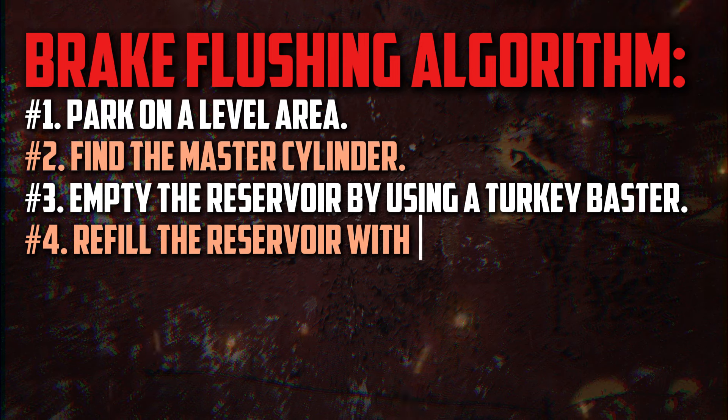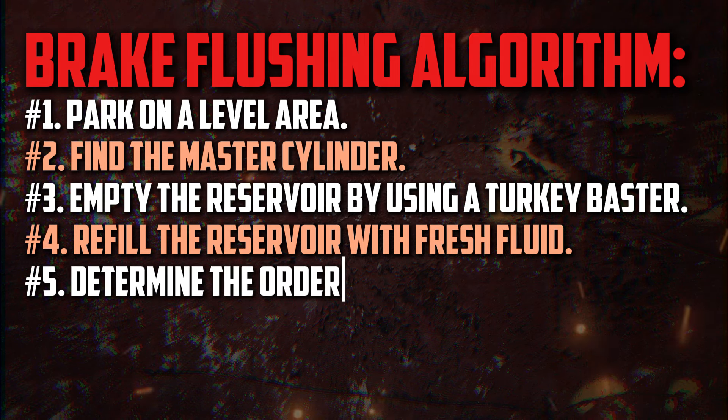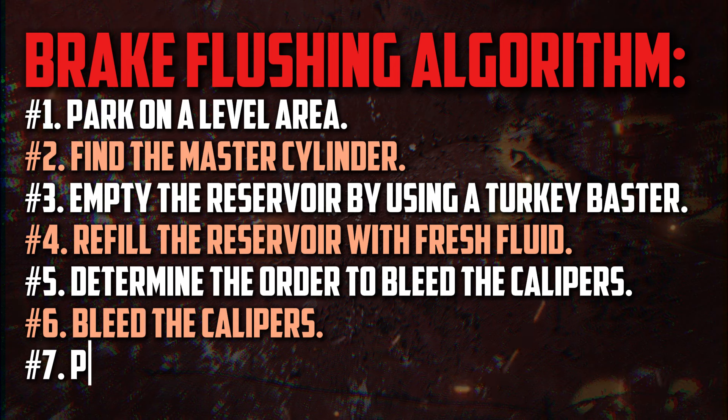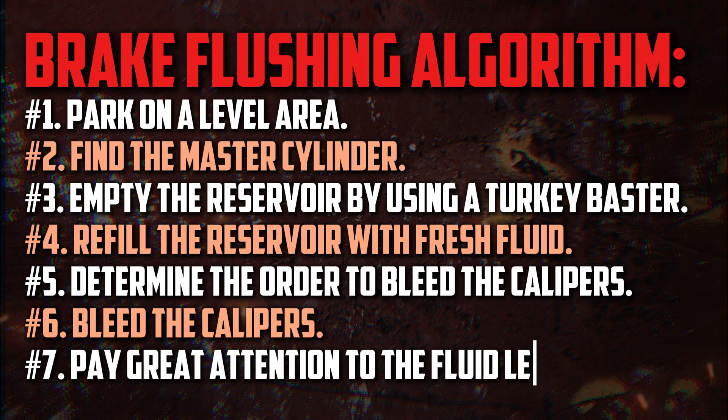This procedure typically removes about 80% of the fluid. Refill the reservoir with fresh fluid, and verify that the brake fluid type you have for your car is the appropriate one. Determine the proper order to bleed the calipers. If the brake cylinder is close to the driver's seat, start at the rear passenger seat side of the car, proceed to the rear driver's side brake, and finish around it. The wheels that are furthest from the reservoir always start the sequence, which proceeds around the vehicle in that order.